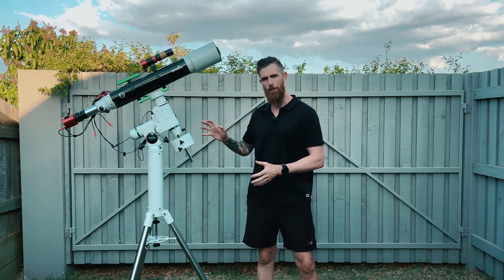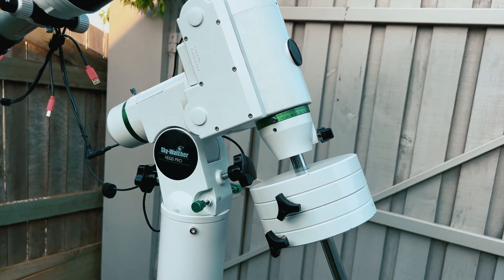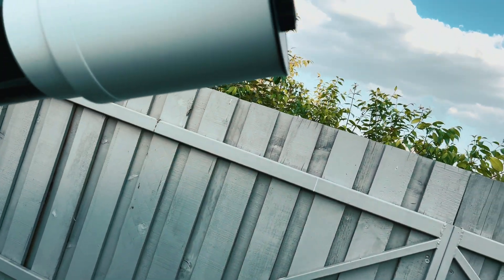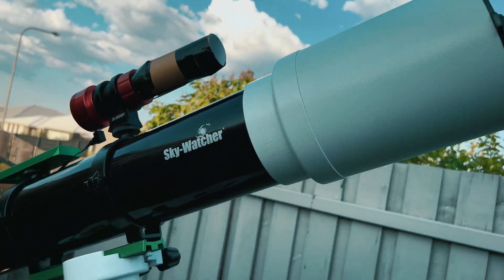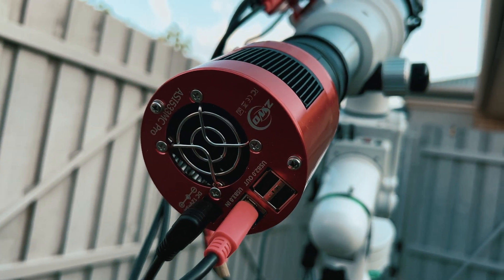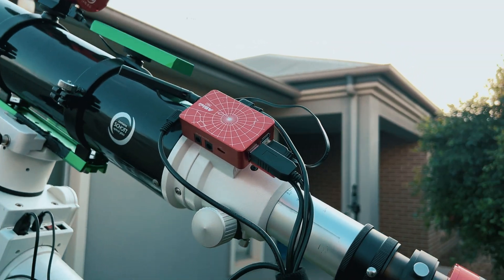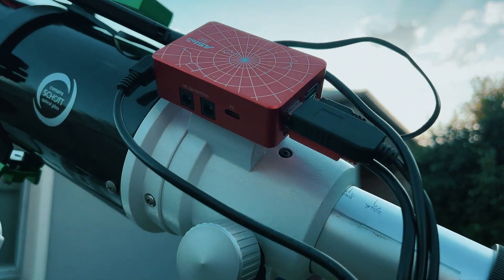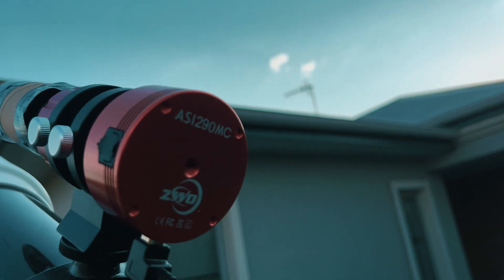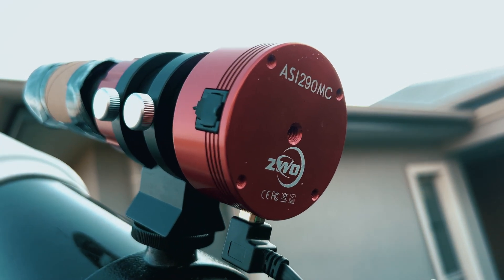For a quick rundown of this setup: I've got my HEQ5 belt-modded mount with the Skywatcher 120 ED refractor, the Zewo 533 MC Pro colour camera, a Beta moon and sky glow filter, the ASI Air Mini controlling everything, the ASI 290 MC, and the SV Bony 30mm guide scope with my dodgy toilet roll dew heater.